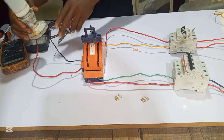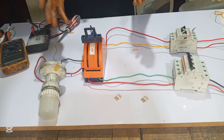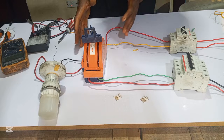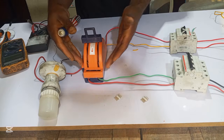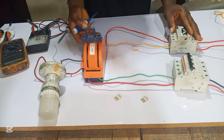I have connected our load. This is my load — this is how to connect the load on a single phase manual knife changeover. Let me explain it again. This upside is our utility or NEPA side, while the downside is our generator side.